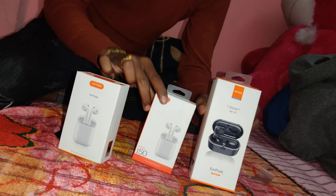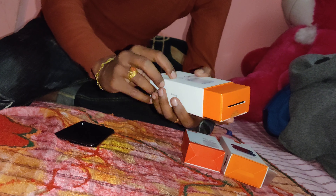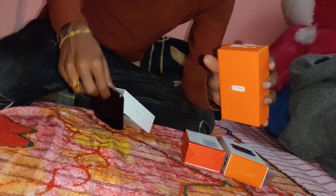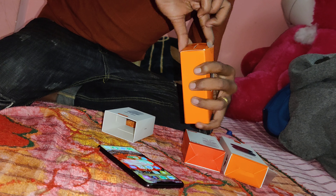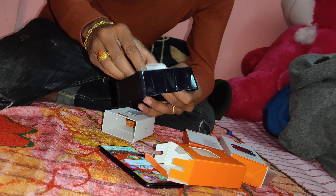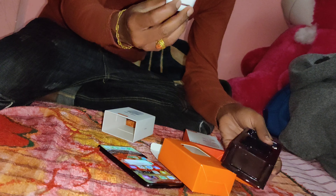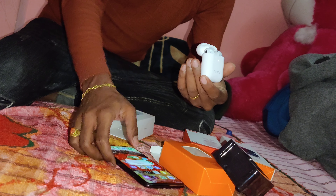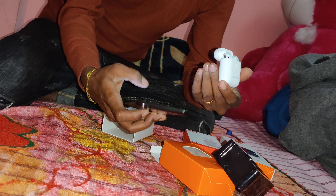Let's open it first. I will open it and start the unboxing. So, I can take a little bit of the AirPod. Here is the AirPod — it is a small size. This is the AirPod, so let's open it.